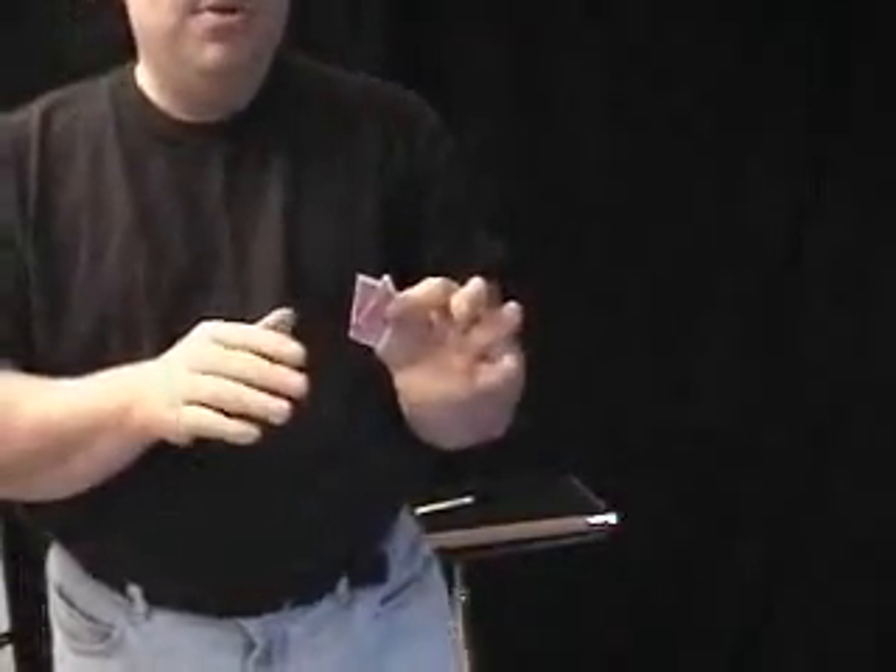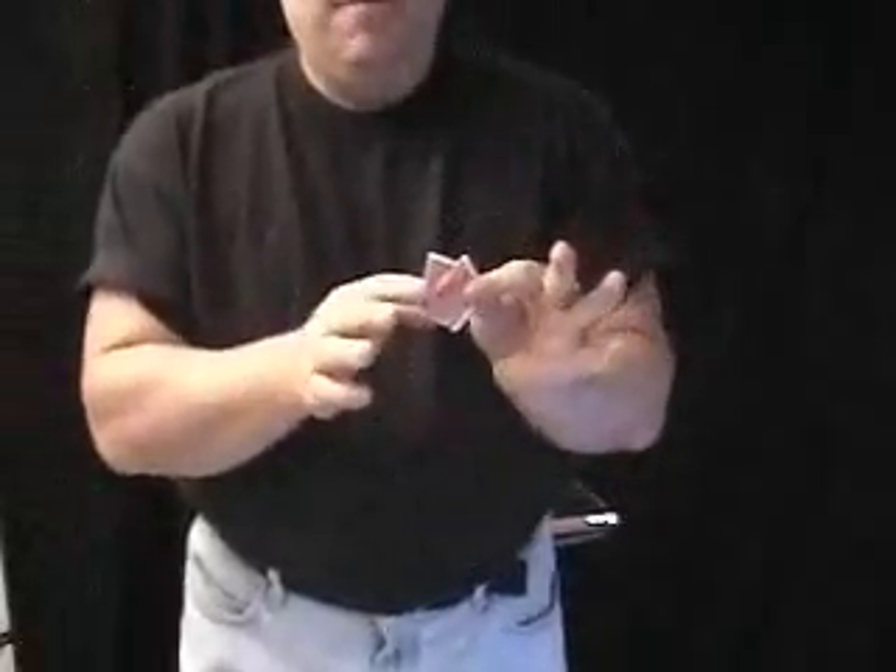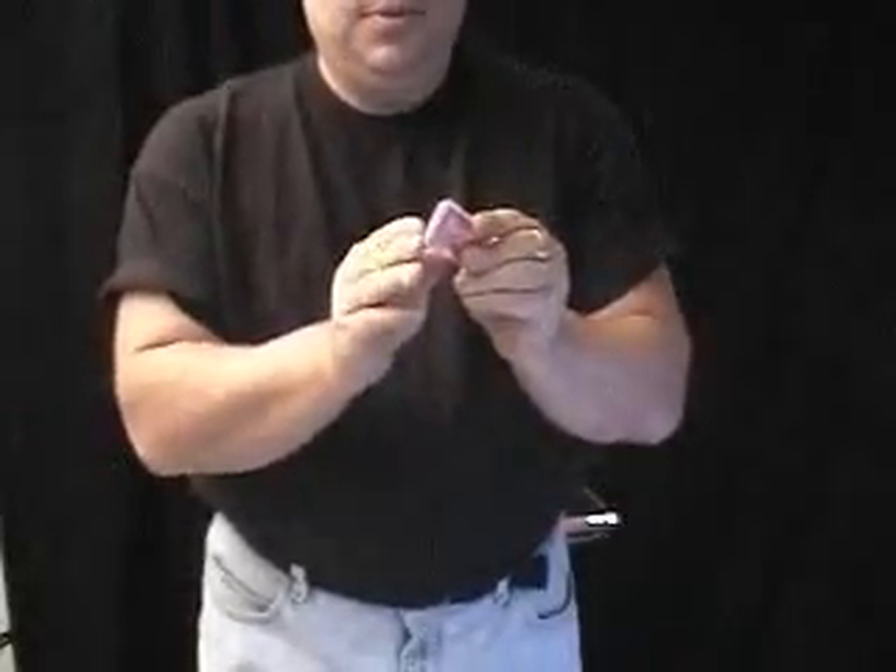So now you have two pieces of card torn in half in your hand. And this is the really cool thing because it happens very quickly and very visually. Watch this — in just a breath. Completely restored. And the signature, my sloppy Howard signature, is still across there.